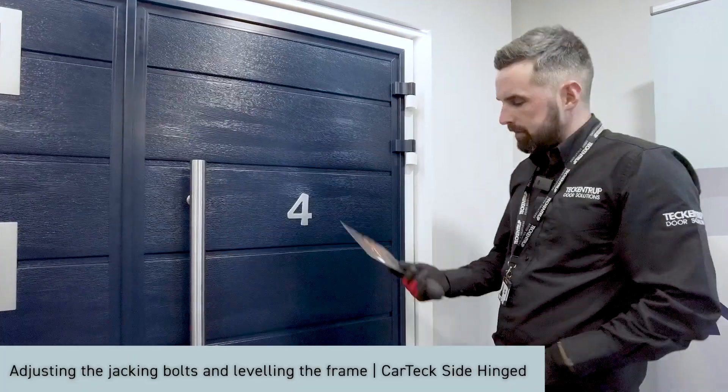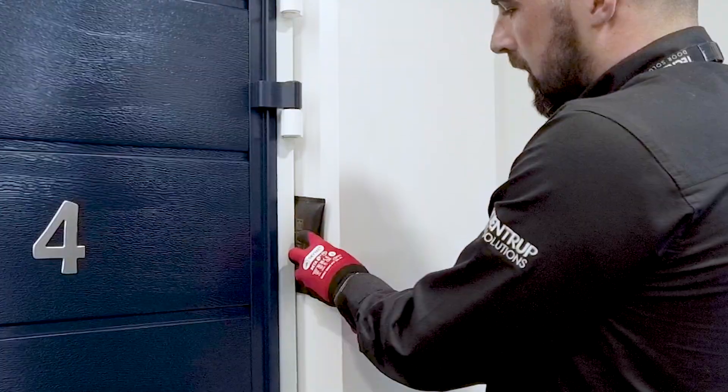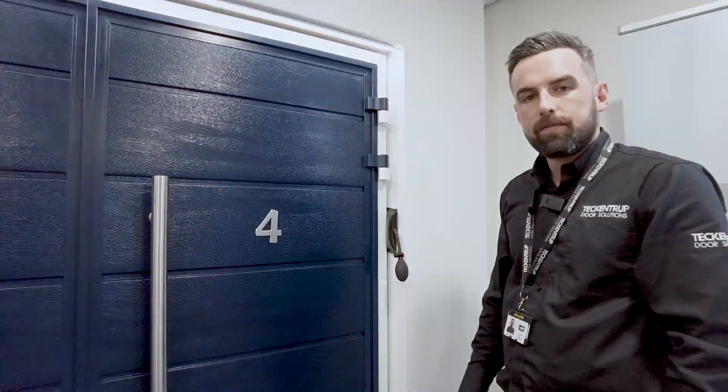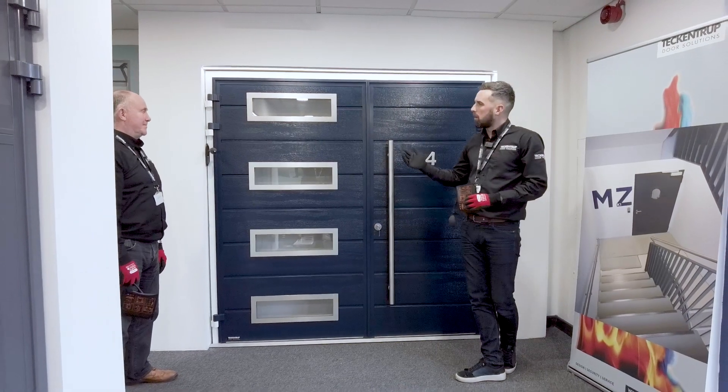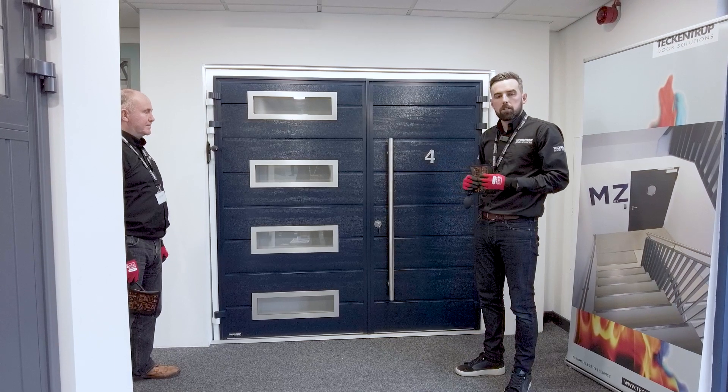The door is now positioned within the opening. We'll secure it in position using a windbag, applying a small amount of pressure to hold it in place. Now that the door is positioned within the opening, we need to use the jacking bolts before we level and finally fix the door in position.